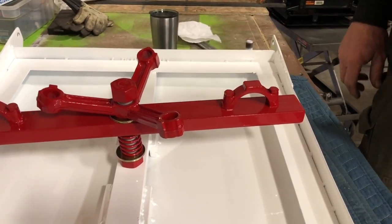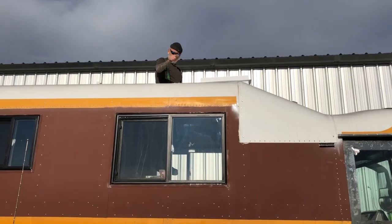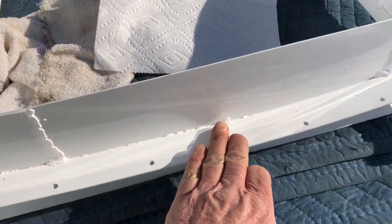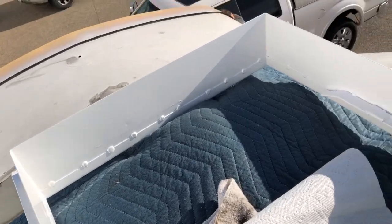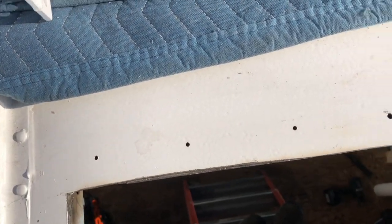Here's the roof hatch upside down. I'm going to put butyl tape all along this — I've got butyl tape left over from when I put the windows in. The holes are pre-drilled down here, so it's already been test fitted.